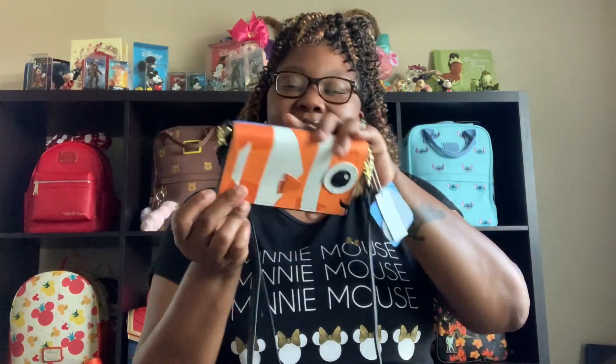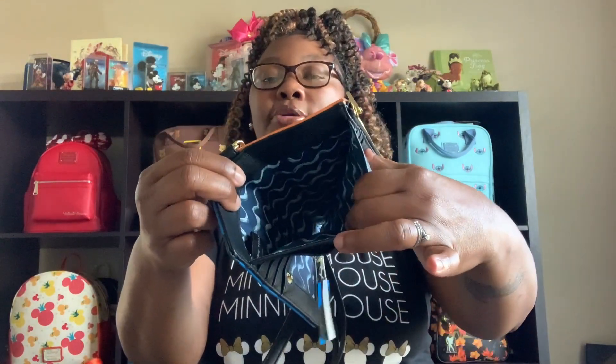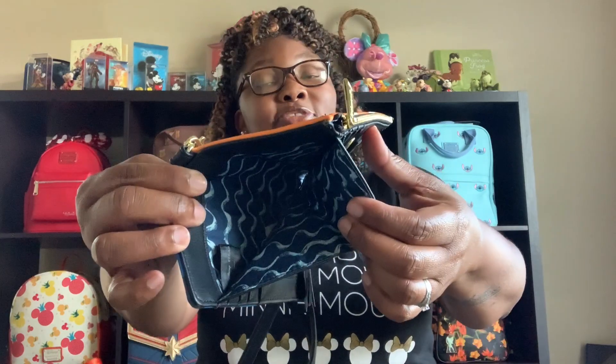First, we have our Dory slash Nemo Crossbody Wallet Card Holder. Inside, you have your place for your cards. You have your identification spot here. You also have your place for your dollar bills. Of course, Loungefly always gives us that beautiful decorative interior lining. There's also a zipper here for your change.